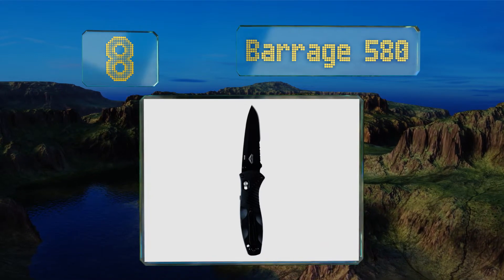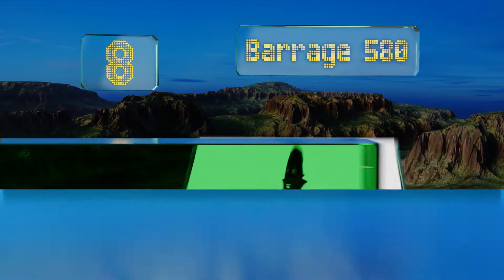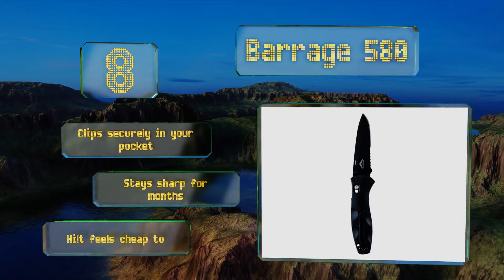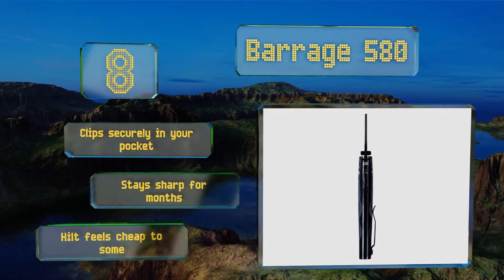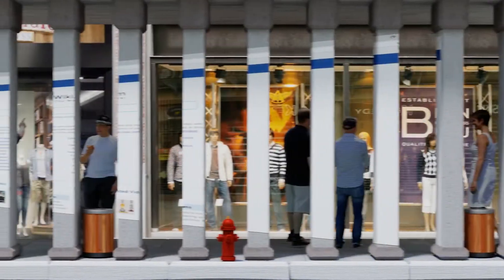Coming in at number eight, whether you favor your left or right hand, you'll be able to comfortably open, hold, and wield the resilient Barrage 580. Handsome and well balanced, its sculpted Valox shank and smooth swift deployment make it the ideal tool for myriad tasks both indoors and out. It clips securely in your pocket and stays sharp for months, however the hilt feels cheap to some.